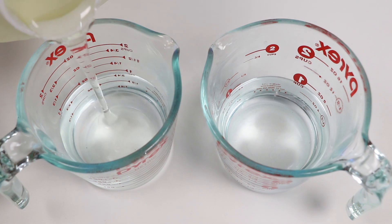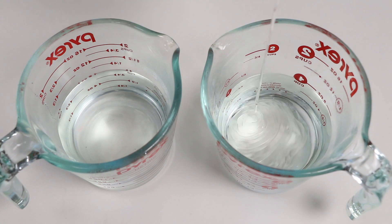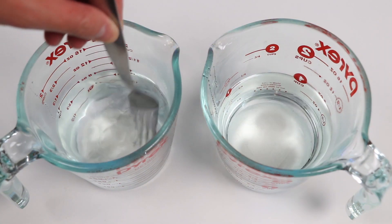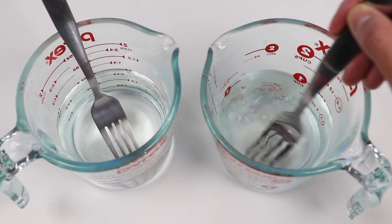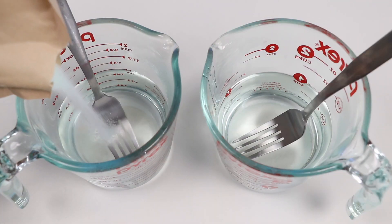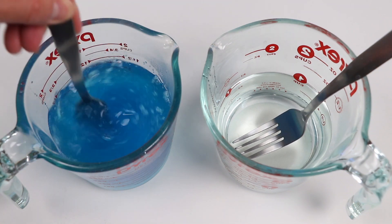Alright, now let's add a quarter cup of corn syrup into a cup of hot water. Do the same here. Now mix until the corn syrup dissolves. Now let's add the blue jello powder in here — using six ounces. Mix it up.